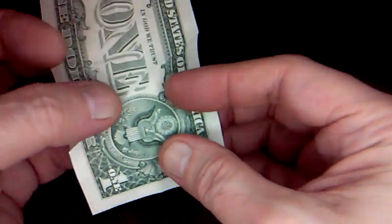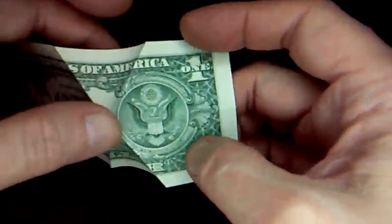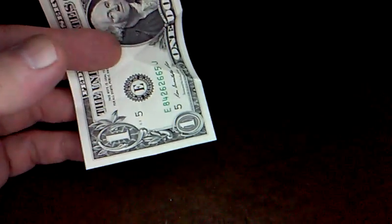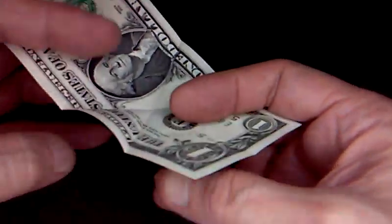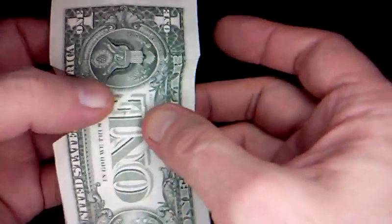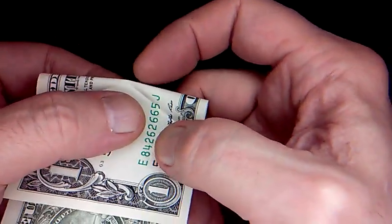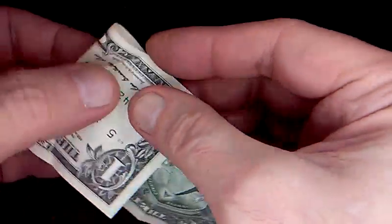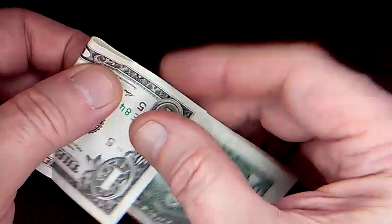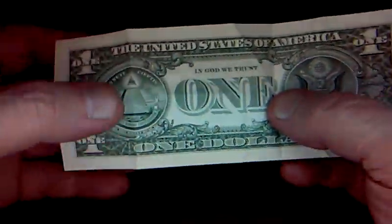Now we've got these two creases right here, and now we'll use those to make the two on this side. Since these two creases are already nicely in place, fold in half and line up that point to the edge — these creases need to line up right here. Just go ahead and crease that — we'll use that later. Now we've got to repeat the same thing on this side.